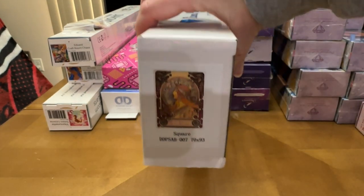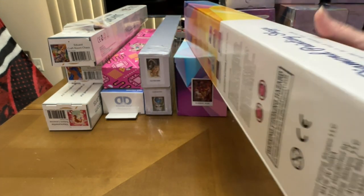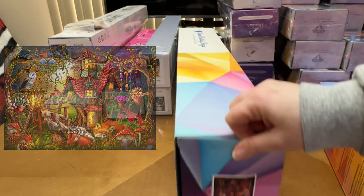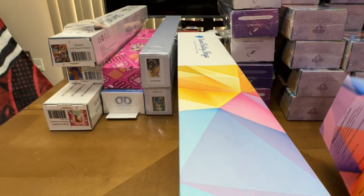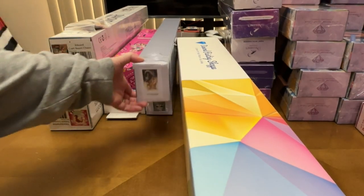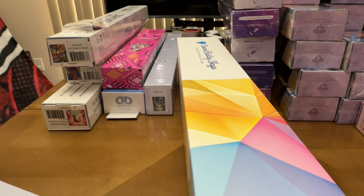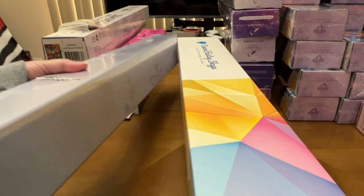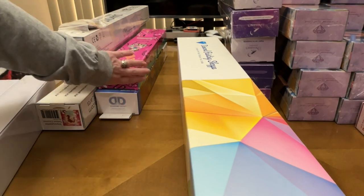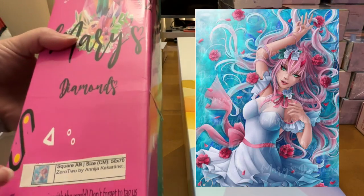I have two Diamond Painting Shop kits — I really love her shop. The first is 'Zodiac' by Mooka and the second is called 'Sleepy Time.' I'll try to stick pictures on screen. I also have two Jaded Gem Shop kits: 'Owen and Aurora,' and a Jasmine Beckett-Griffith piece called the 20-sided dice girl. Then I have one from Mary's Diamonds — 'Zero Two' — which I've already unboxed on the channel.